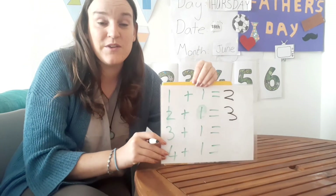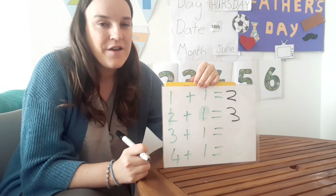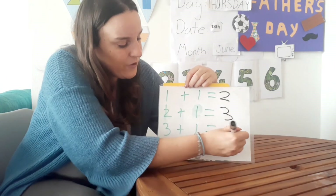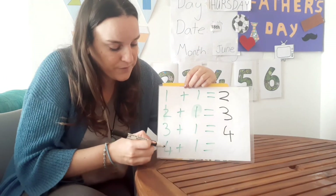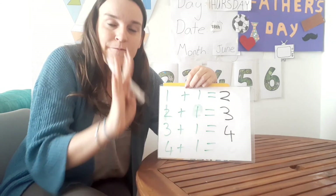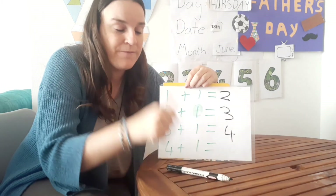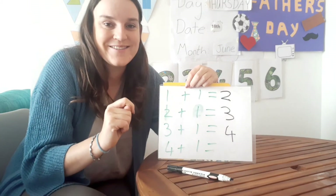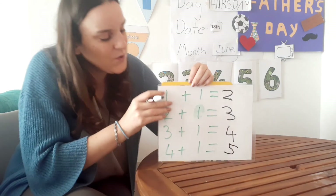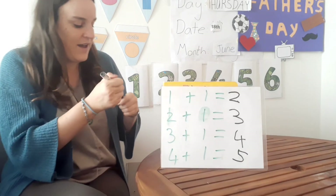Now three plus one — I'm not going to do it with you, I want you guys to tell me. Three plus one equals? Four! Good. Four plus one equals? Maybe do it with your fingers or objects. Five! Good job everyone, you are so good at maths, well done.